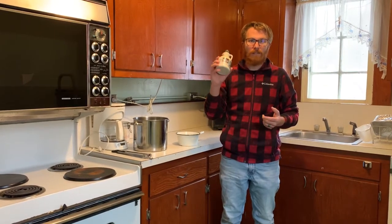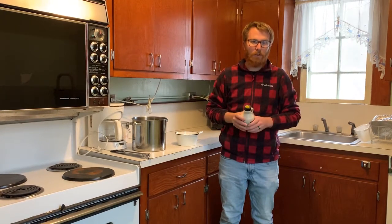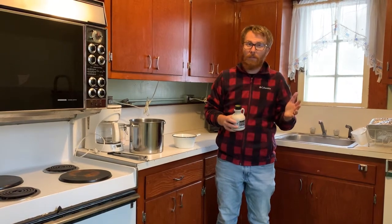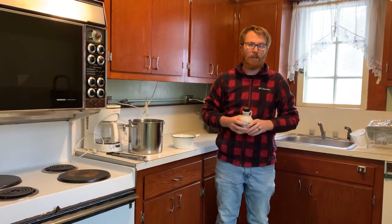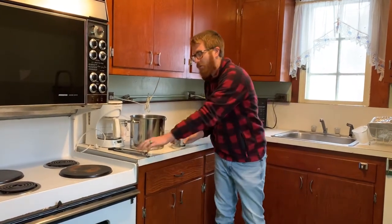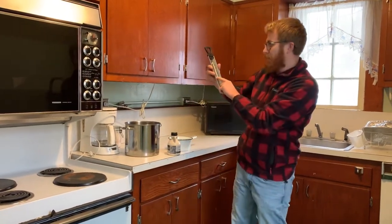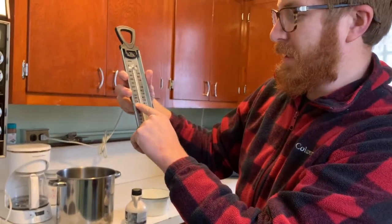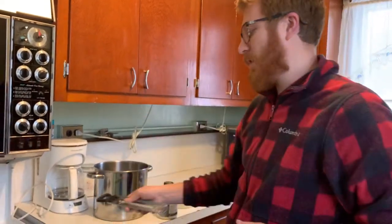Luckily, there's only two ingredients: maple syrup and snow, and we have both right now. We're going to take about a cup of maple syrup — you can make more if you have a lot of people. We'll heat this up to about 235 degrees. We have a candy thermometer here showing 220 and 260, so somewhere around the soft ball stage, we'll take it off.